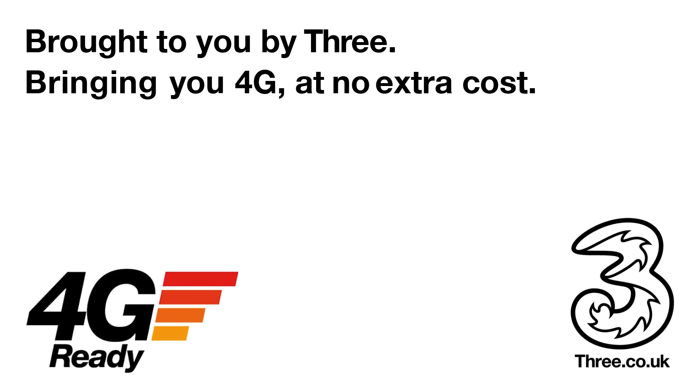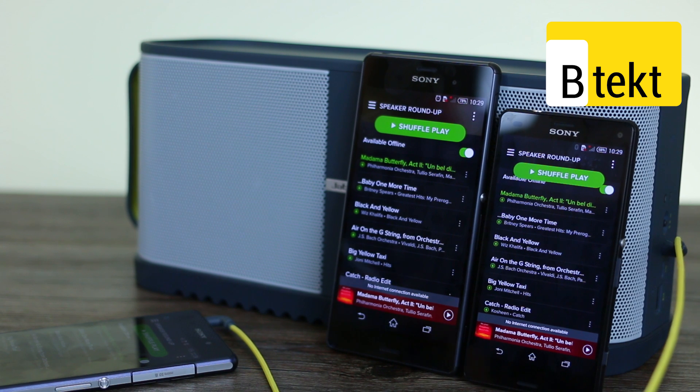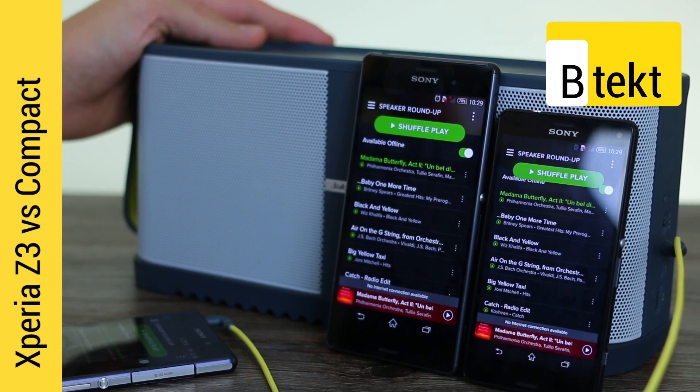This video is brought to you by Three, bringing you 4G at no extra cost. Hey guys, welcome to BTEC. Basil here with 4 phones and a Bluetooth speaker.